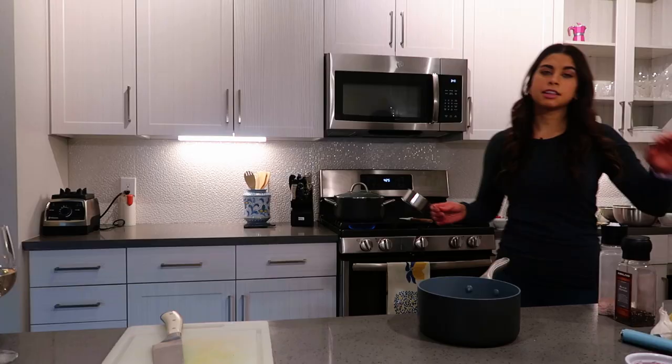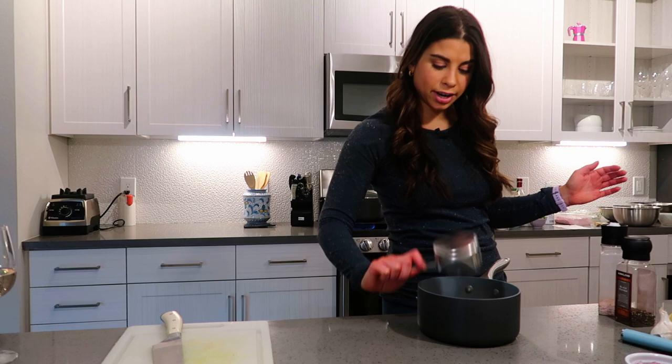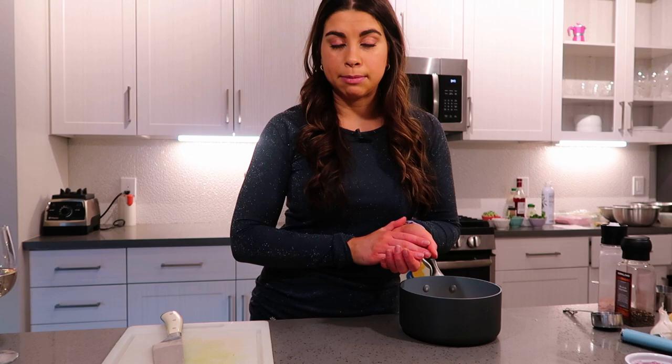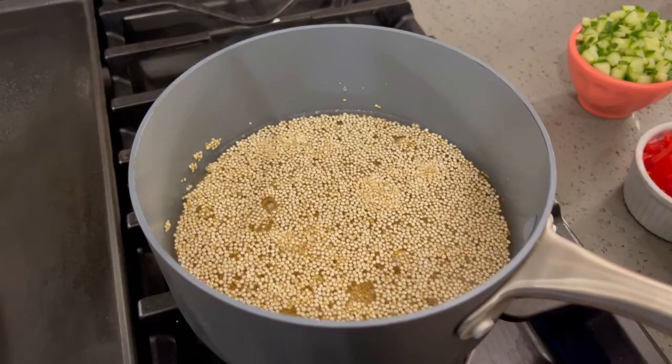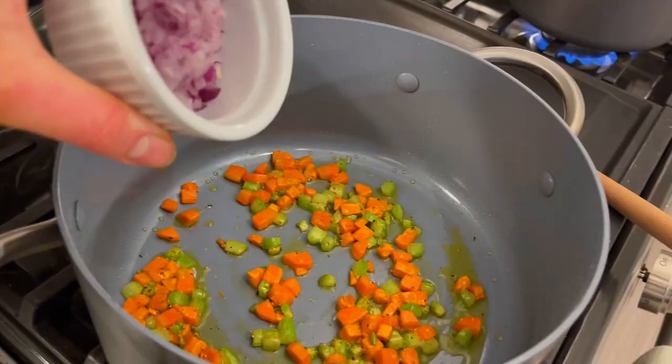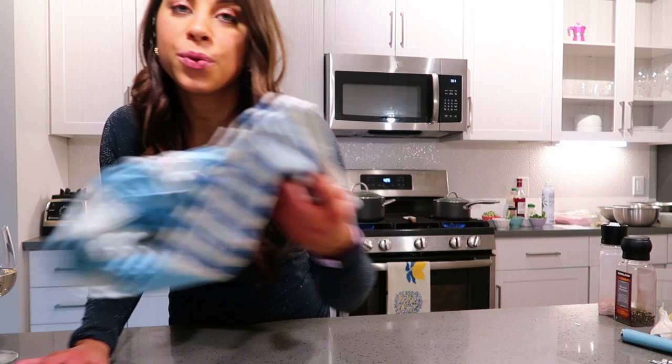Now let's start the second stovetop item: quinoa tabbouleh. The ratio for quinoa is very similar to rice — one to two. So for every half cup of quinoa, I add one cup of water. I put a lid on it, set it over medium heat, and let it steam and cook. You'll know it's done similar to rice when there's no water left and you can fluff it with a fork. Now that the quinoa is going, it's time to add the onions into the celery and carrots for the soup.